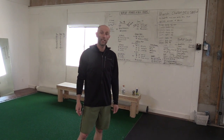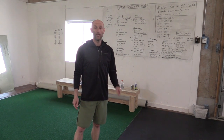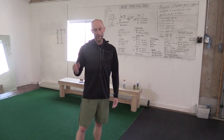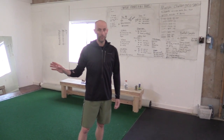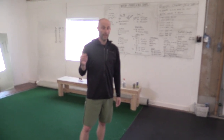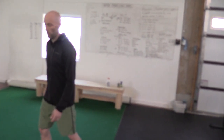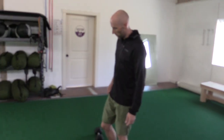Our next block of work is going to be six rounds again. We're going to start with 12 each one-arm kettlebell floor presses, then move into eight Russian triangles, and then a wall lat stretch — or that can be a substitute for child's pose. I'll show you how those work.